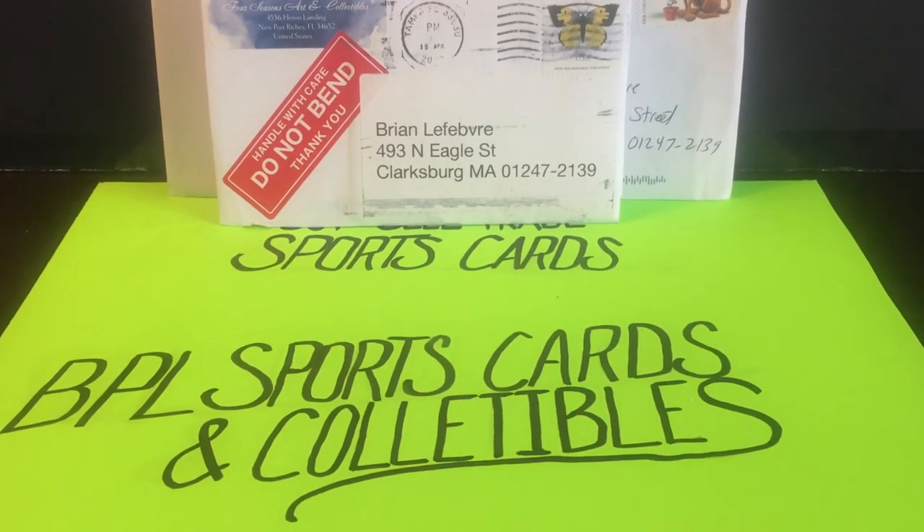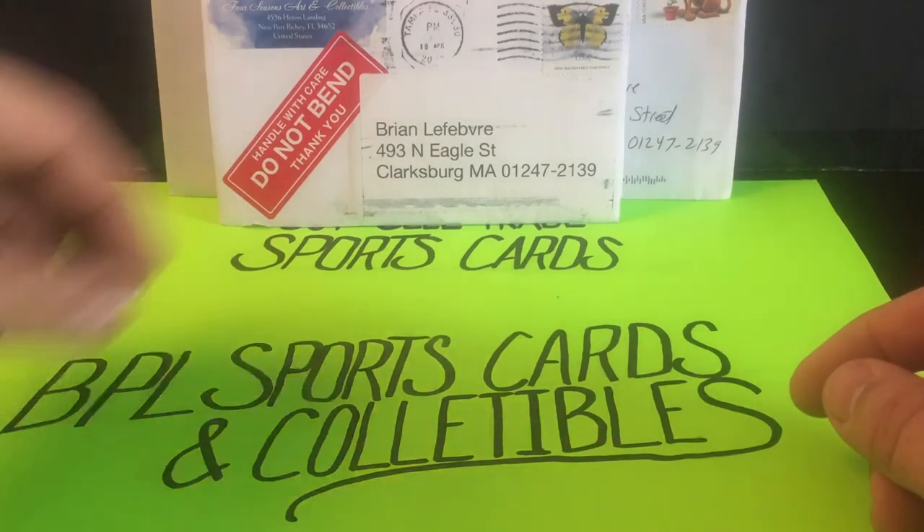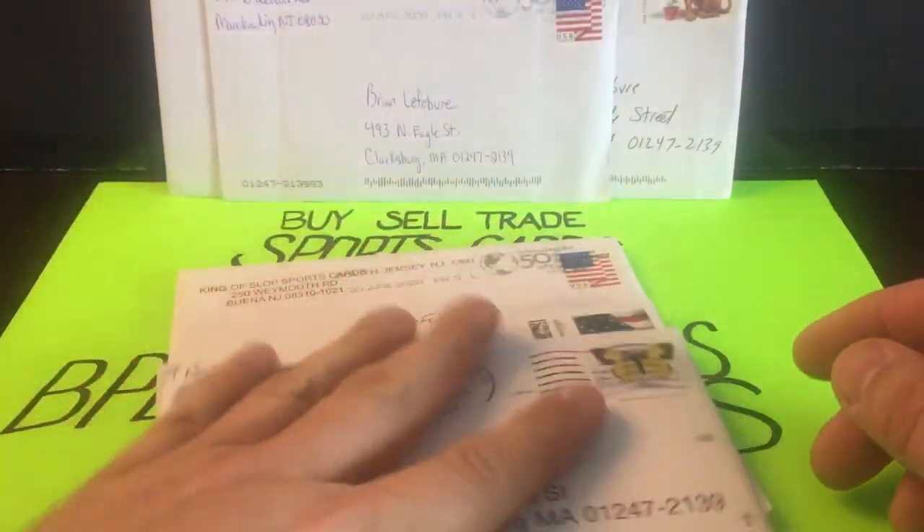What's happening everybody, this is Brian over at BPL Sports Cards and Collectibles coming back to you with another video. Today we're going to continue our saga of opening up mail — another mail day, I've got plenty of it here.